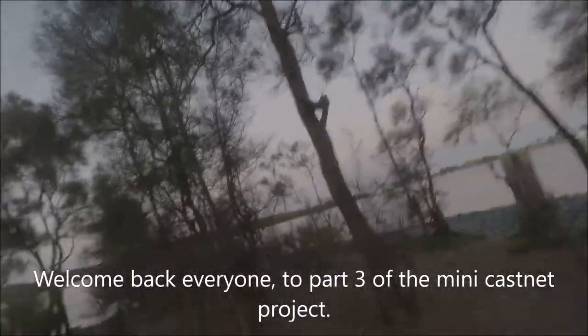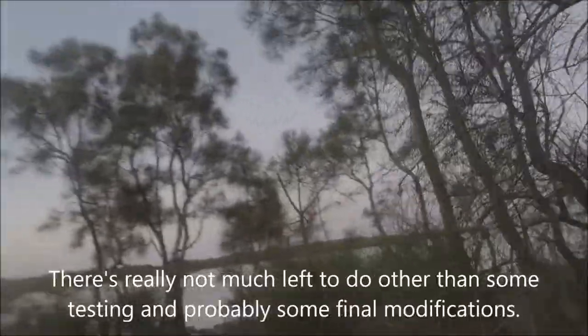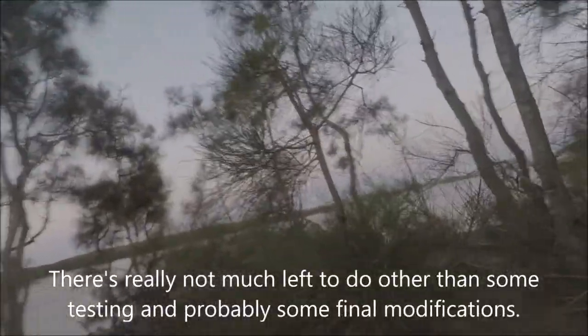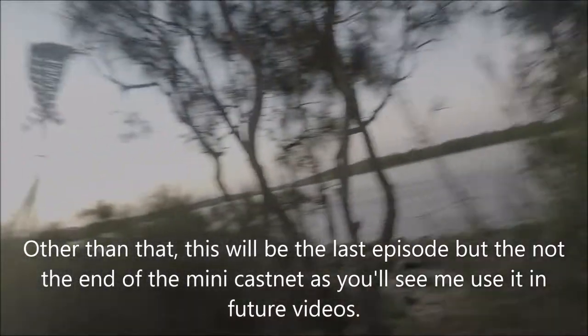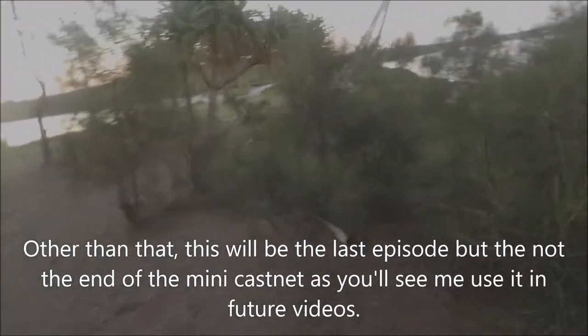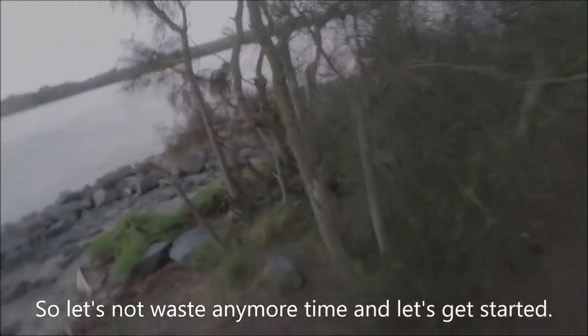Welcome back everyone to Part 3 of the MiniCastNet project. It's been a long time since the last episode, so it's about time I made some more progress. There's really not much left to do other than some testing and probably some final modifications. This will be the last episode, but not the end of the MiniCastNet as you'll see me use it in future videos. So let's not waste any more time and let's get started.